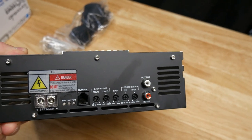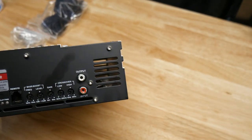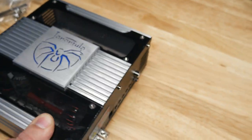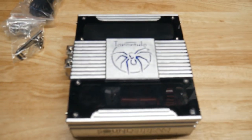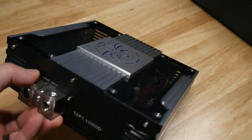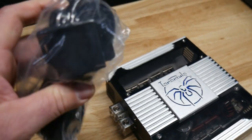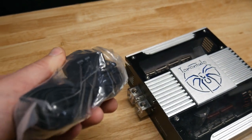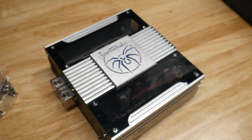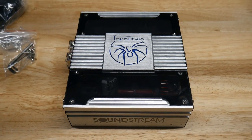This does have a power protect and clip indicator, which is nice. It has an internal cooling fan mounted right on the board, and it's pretty quiet — not too loud like some other amps. You've got big 1/0 power inputs, and nothing fancy for the bass knob, but they work well. I haven't had any problems with the bass knobs on any of mine. Let's get it hooked up and see what it actually puts out.